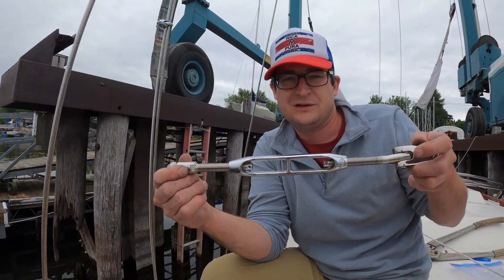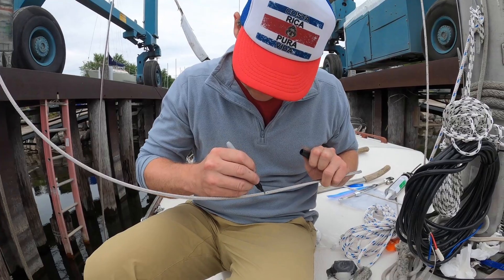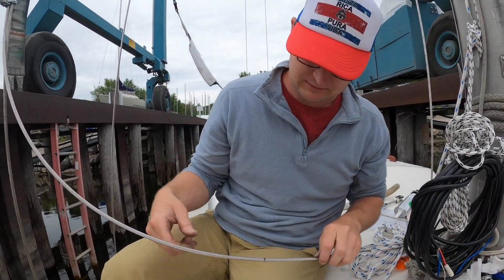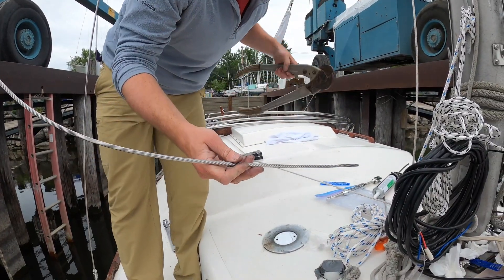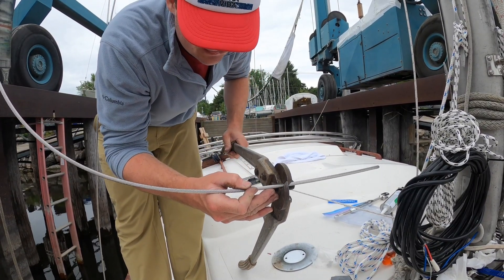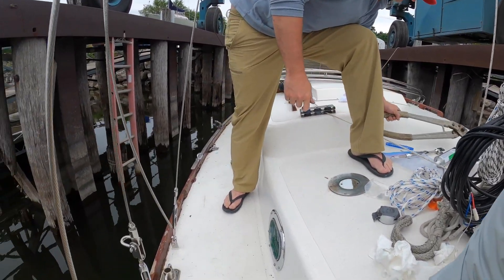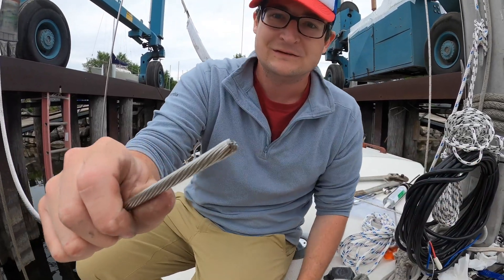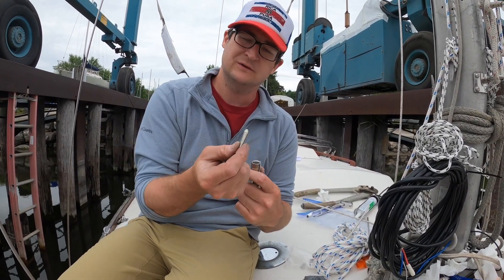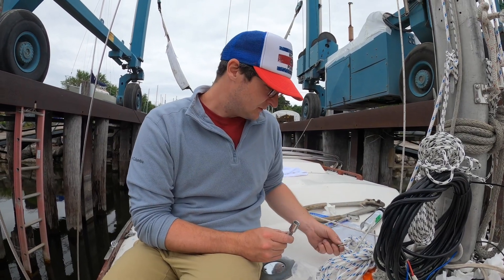Now we mark that I have the turnbuckle two-thirds open to allow for some wire stretch. And we're cutting it with a grinder using this cable cutter I found at my grandfather's house. That one's a much smoother cut. These are reusable, except this one. I actually bought a couple extra of these just in case. They're like six dollars.